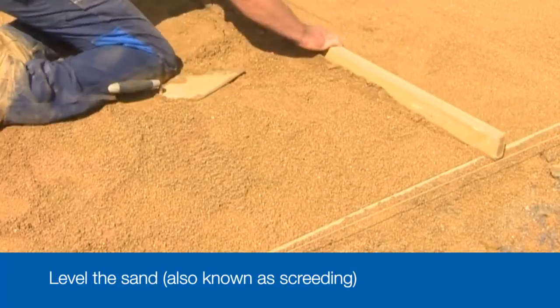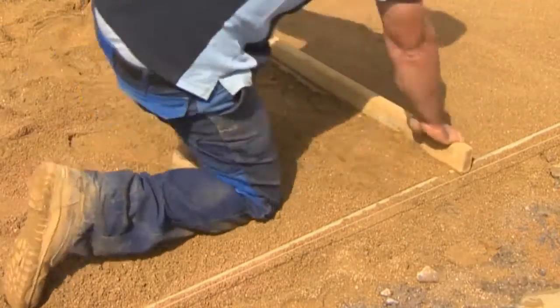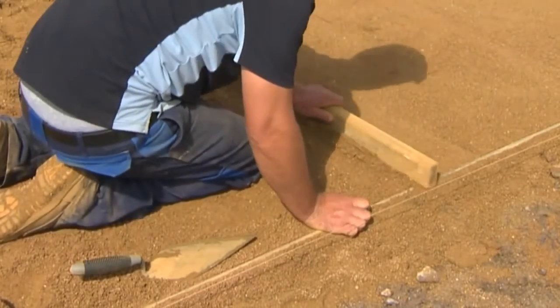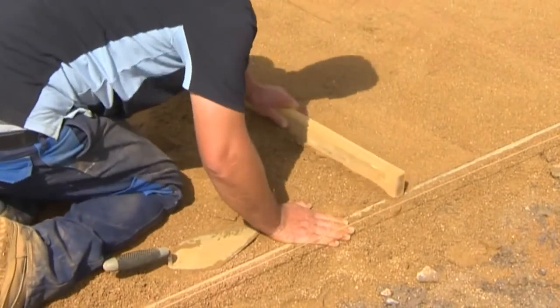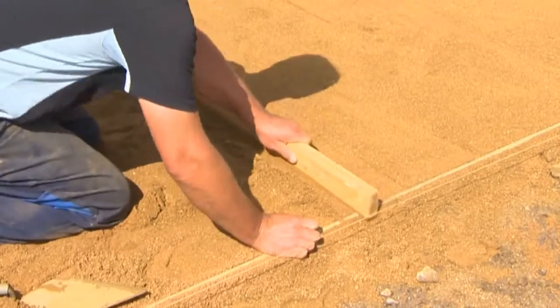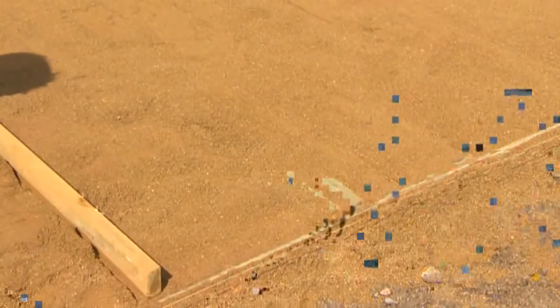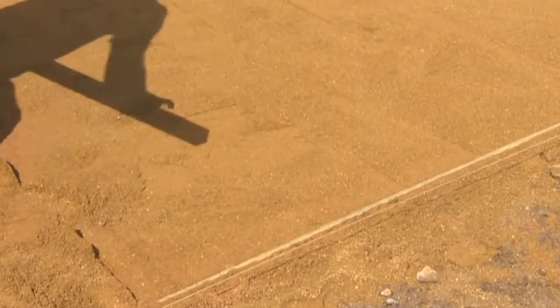There are a couple of ways of doing this. You could use the edge blocks as a level guide, cut a notch in a timber board and then scrape off the excess sand. Or you could set screed rails into the sand bed so that they are at the level you want the base of the blocks to be, and then use the timber board to scrape off the excess sand. You need a smooth and even sand bed that will leave the blocks 5 or 6mm proud when you lay them. Remember, if the screeded bed is uneven, the blocks will be uneven. So it's vital you make sure it's level.